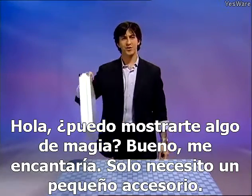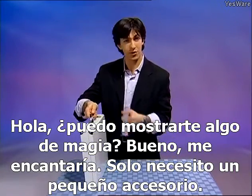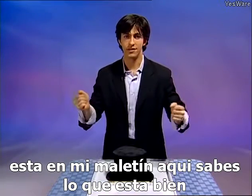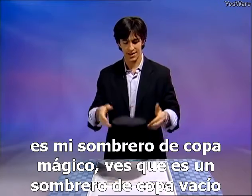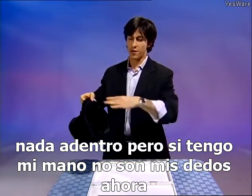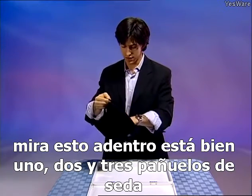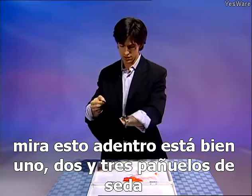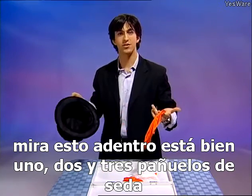Can I show you some magic? I only need one little prop — it's in my briefcase here. It's my magic top hat. You see, it's an empty top hat, nothing inside. But if I wave my hand and snap my fingers, look at this — inside is one, two, and three silk handkerchiefs.